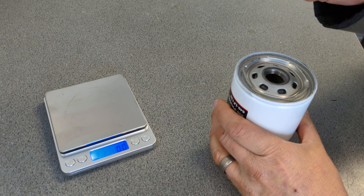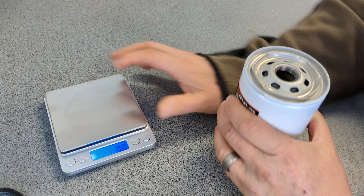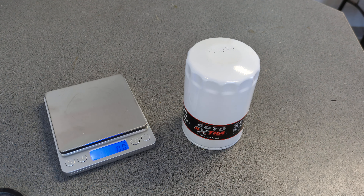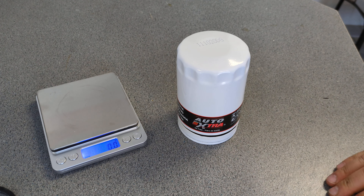First, let me see how good this seal is. It's slippery — that's not bad, kind of just your standard rubber. It weighs 7.5 grams.